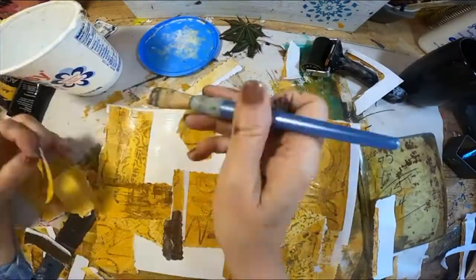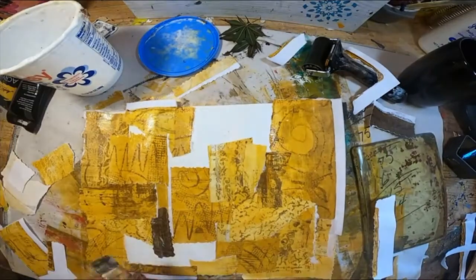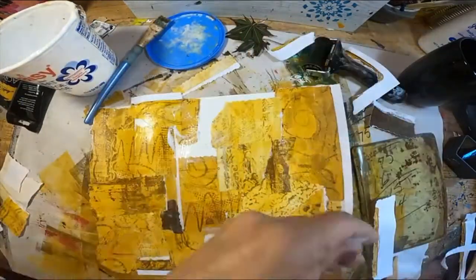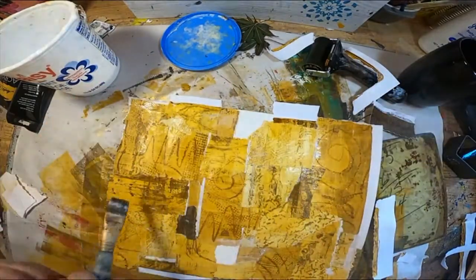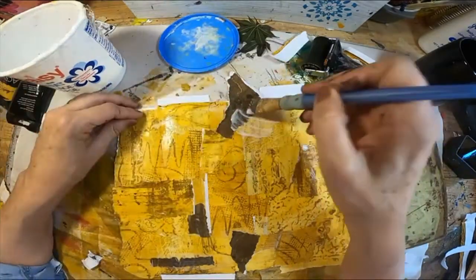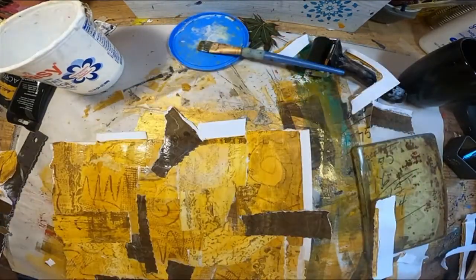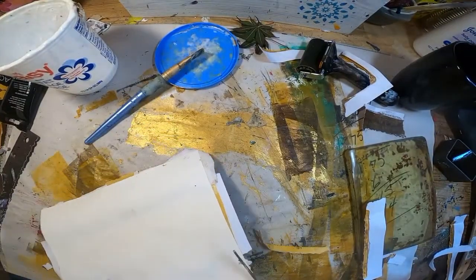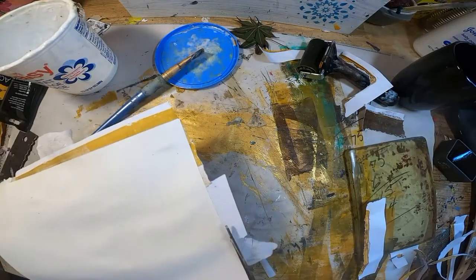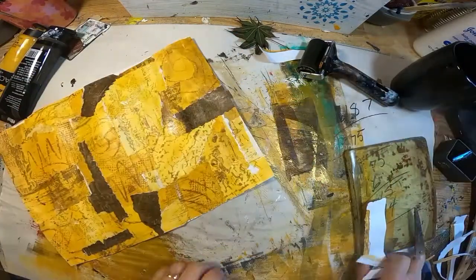To get started with this master board, I simply took the gel press images that we created utilizing our wax crayon and paper on our gel press, tore those into smaller pieces, and just randomly glued them to create some variety in color and design or marking. I'm using just a piece of watercolor paper because it accepts the moisture of the glue quite well — much better than poster board, though you could use anything you want.